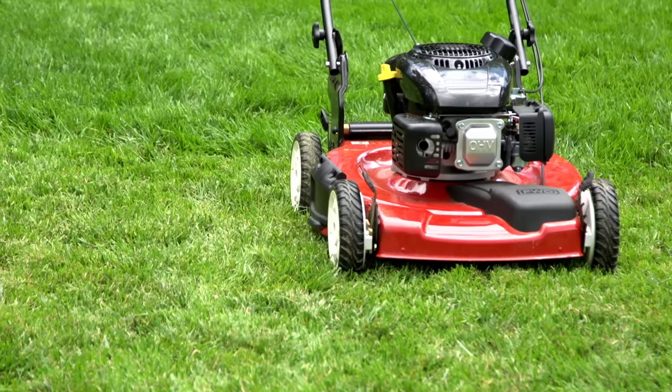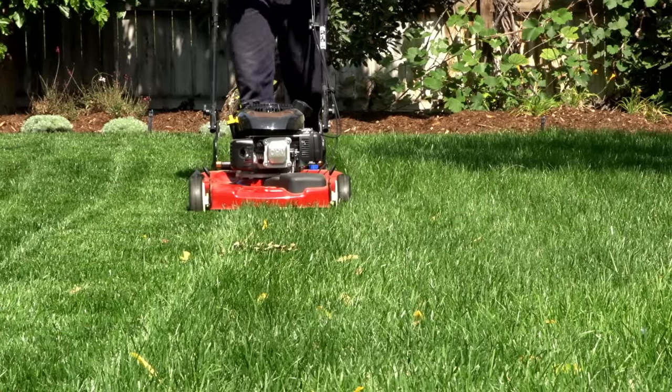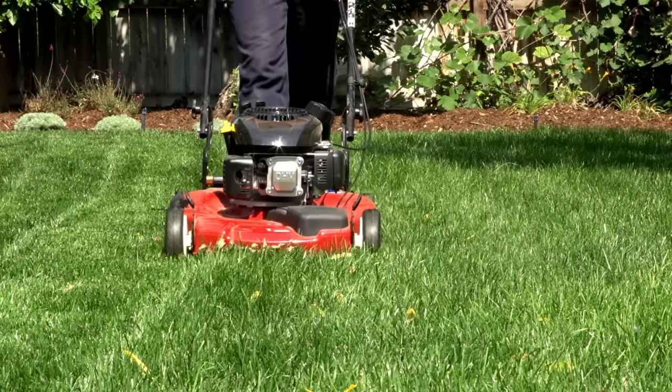A few other important tips about lawn mowing: mow the lawn once a week. It is important to do this so you don't remove more than 33% of the grass foliage per mowing.